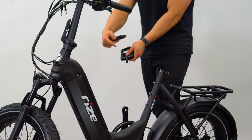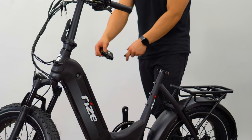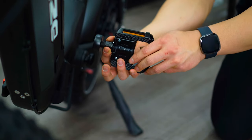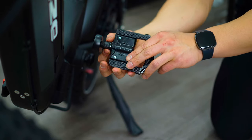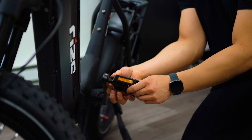Moving on to our pedals, identify the left and right as indicated on each pedal. Failure to differentiate will cause the pedals to ruin the threads in the crank arm, where reinstallation will not be possible. Once that's understood, install the pedals by rotating them towards the front of the bike. In other words, the left pedal should be rotated counterclockwise and the right rotated clockwise.